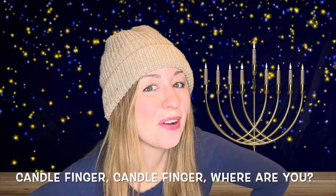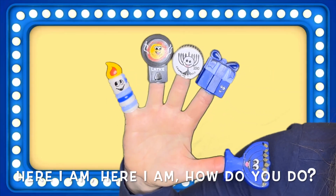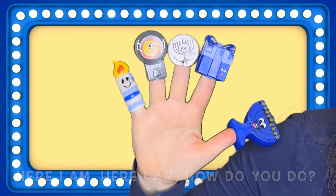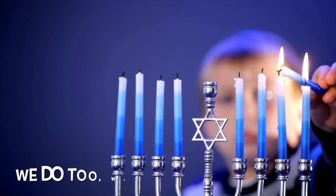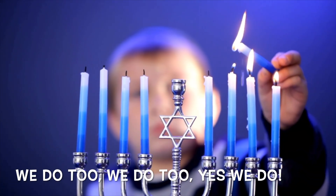Candle Finger, Candle Finger, where are you? Here I am, here I am, how do you do? Light the menorah, light the menorah, yes we do. We do too, we do too, yes we do.